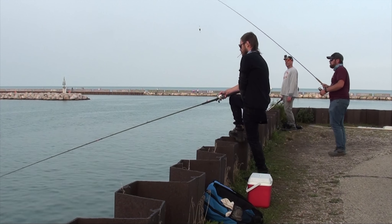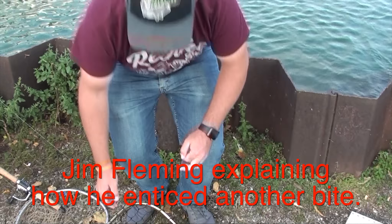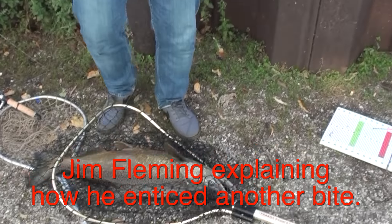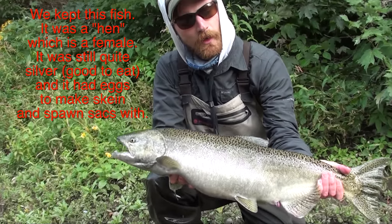If you just get a nibble, you can jiggle your bobber a little bit to get those spawn sacks or the skein moving — sometimes that'll attract a second bite. We got a bump, it dropped down, danced a little bit, then shut down — and it bit again just like that.